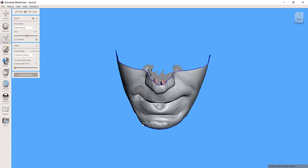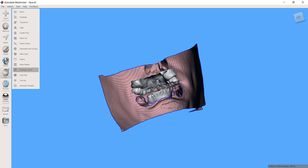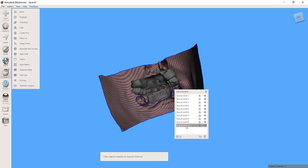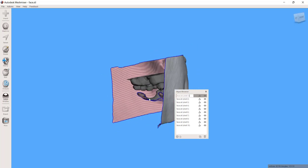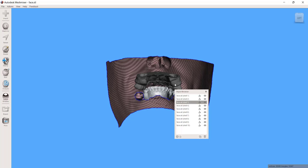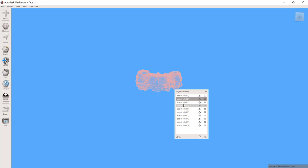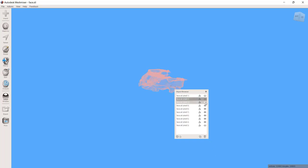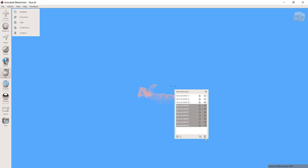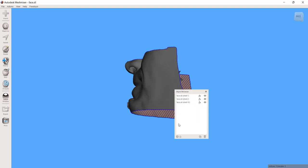What I'll do right now is I'm just going to separate all these files. So if I just go to Edit, Separate Shells — and now I have the face, the lower arch, and the upper arch. If I hide those, there are just some little bits and pieces of mesh, so I'll just delete all of those. Now we've got the files that I wanted to work with.